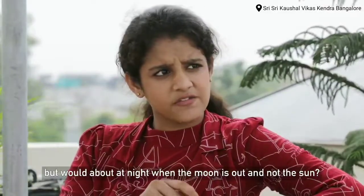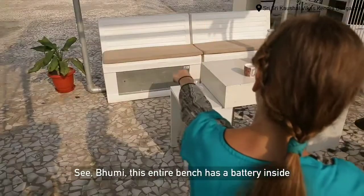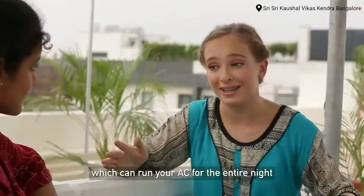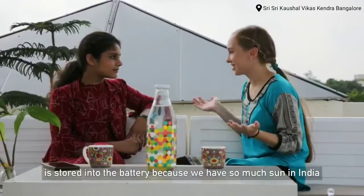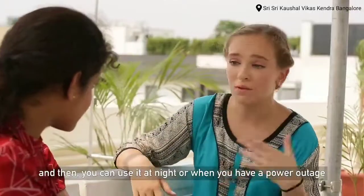But when it comes to the night, there's no sun. This entire bench here has a battery inside which can run your system for the entire night. The solar electricity, which is free, stores into the battery — because we have so much sun in India — and then we can use it either during the night or when we have a power outage.